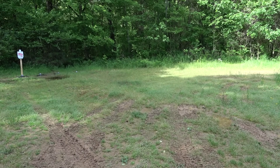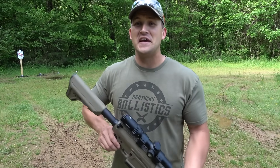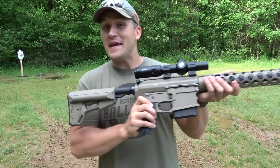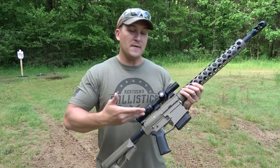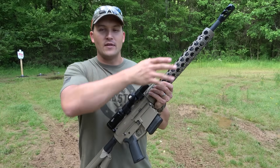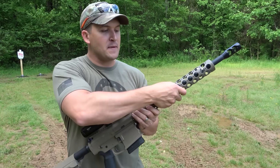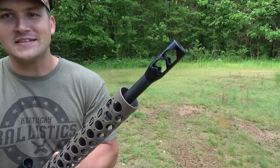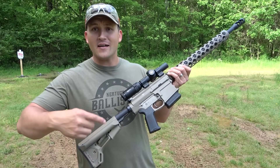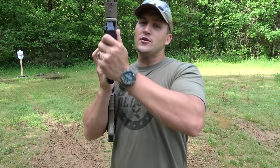Well, that's enough talk about the 4570 Auto cartridge — it's time I introduce you to the monstrous rifle that fires it. This is the Phoenix Weaponry 4570 Auto. She is big and she is beautiful. This is built on an AR-10 platform. You'll notice this really nice flat dark earth Cerakote, which looks really good on it. You have this big beefy handguard, and a massive muzzle brake on the end which is going to help you with that recoil.